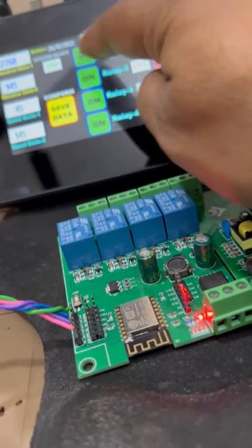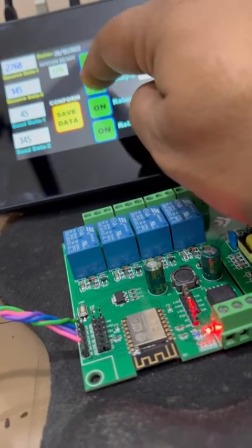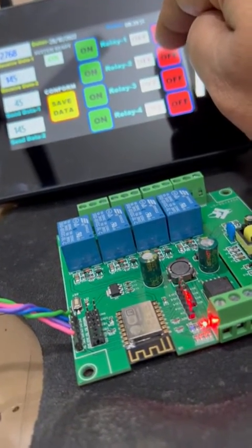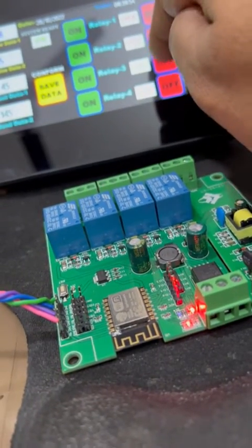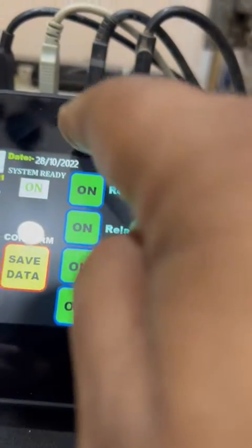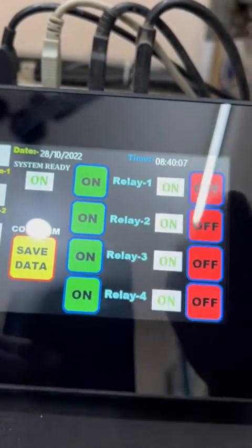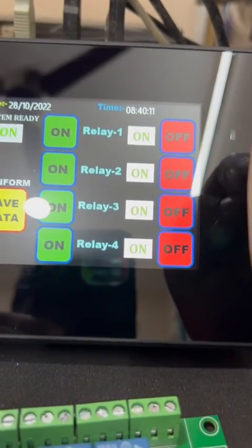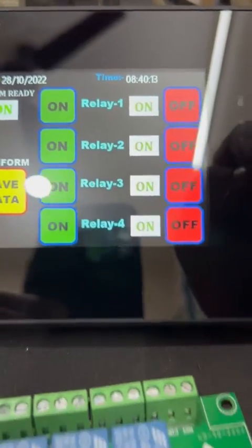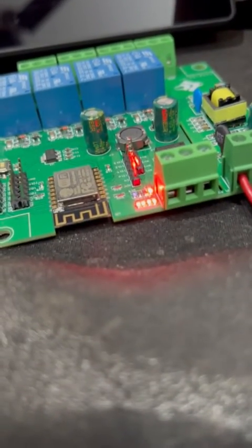On, off, on, off — you can see the LED turning on and off. Now I put all relays on: one, two, three, four. You can hear the noise of the relay latching. All four relays are on — you can see it very clearly.